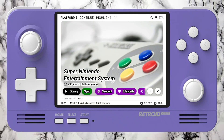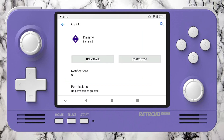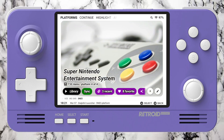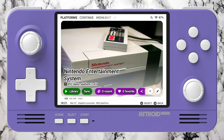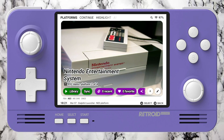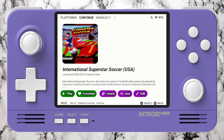Welcome back guys! Today I have a new launcher for the Retroid Pocket 2 Plus called Daji Show. Hit the like, subscribe to the channel, and don't forget to leave a comment — that's gonna help the channel a lot. The Daji Show is a Retroid Pocket 2 Plus launcher that I found on Reddit. The guy who's making it has links and I'm gonna leave those in the description, so go to the description and you can download it. Look how beautiful it is — I love this launcher and it works really good.